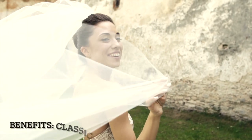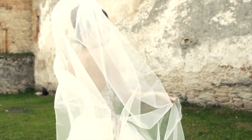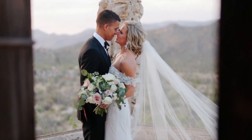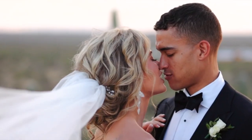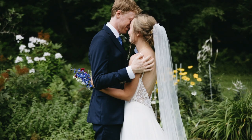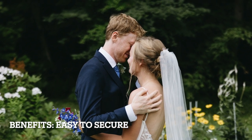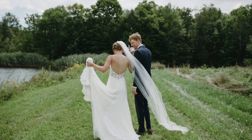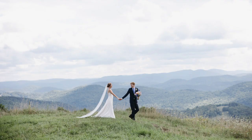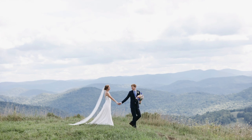Some of the benefits of doing it this way are that it is a classic bridal look — very traditional, elegant, and it stands the test of time. I also think that it works well if your wedding day might have a bit of extra wind, maybe you're getting married outside, because wearing it on top of your bun allows hairstylists to secure it with a few extra bobby pins in an easier way.